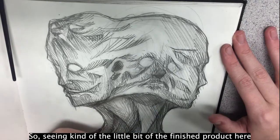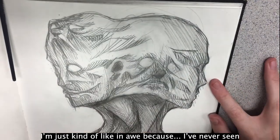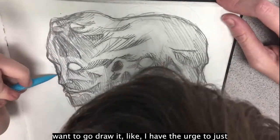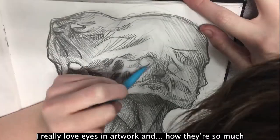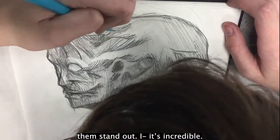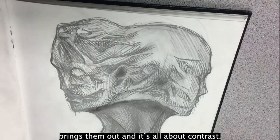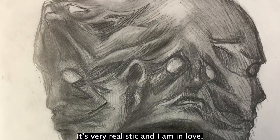Seeing the finished product, I'm just in awe because I've never seen anybody draw a morphed face like this — it's very interesting to look at and makes me want to go draw it right now. I really love eyes in artwork and how they're so much lighter than the shadows around them. It's incredible — little specks of light bring them out, it's all about contrast. The finished product looks amazing, it's very realistic and I am in love.